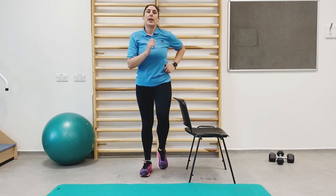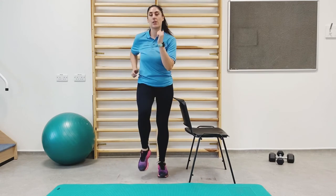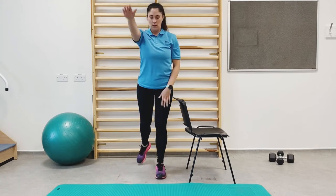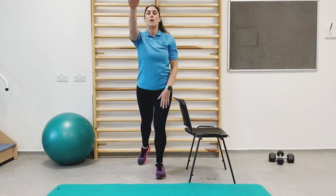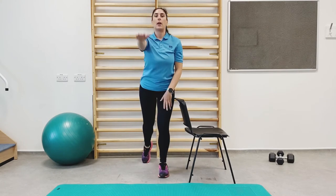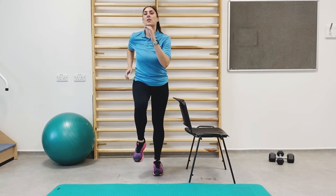The next one we're going to do is toe taps behind with an arm raise out to the front. If you need the support of the chair, take a leg out to the front and close, and keep up the movement.